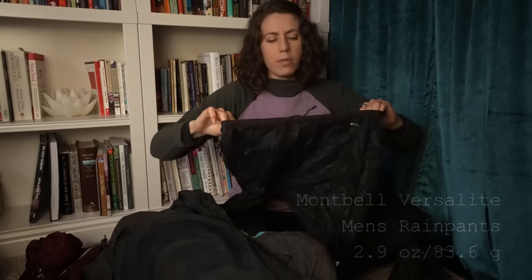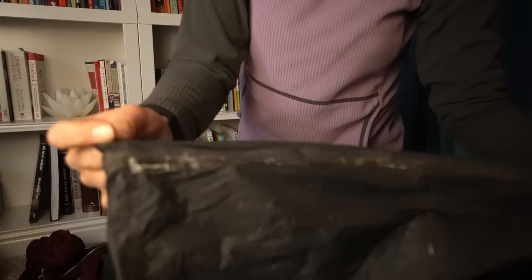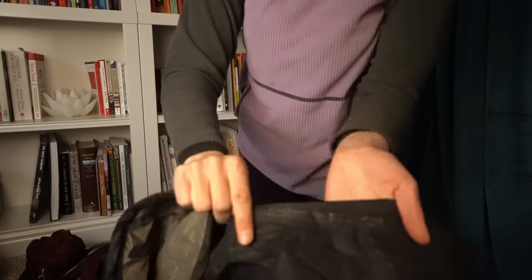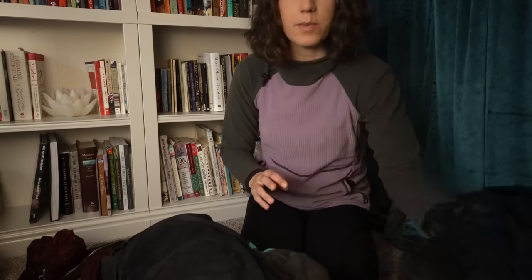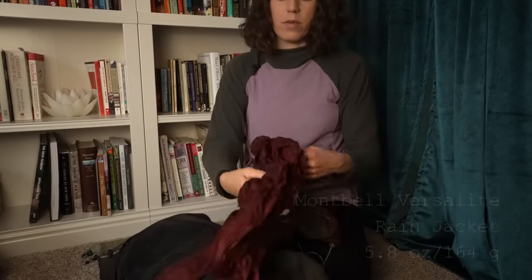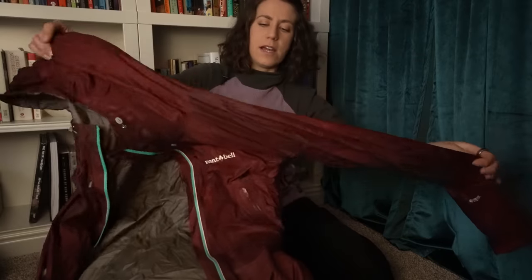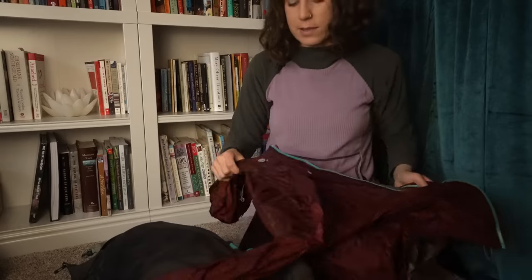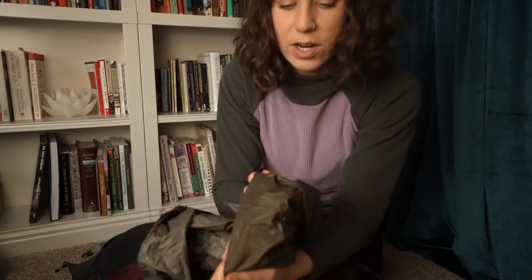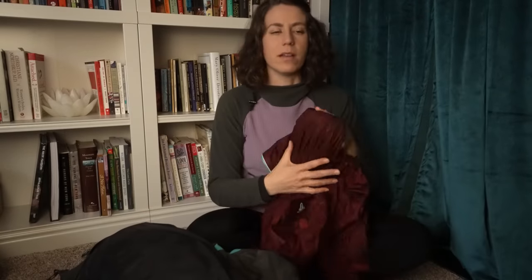Rain gear — these are the Montbell Versalite rain pants. I was really disappointed with how they performed. I taped them with tenacious tape but the seams on the legs completely came apart and then tore. That was really disappointing because these are very expensive. My rain jacket, on the other hand, is the Montbell Versalite and it has lasted the Florida Trail, the Long Trail, many small trips in between, and now the entire CDT. The only wear it has to show is a little bit on the inside of the pockets and some delamination where my pack straps sit. Otherwise it's still amazing — it wets out at a certain point in rain, but that's going to happen eventually with most rain jackets.